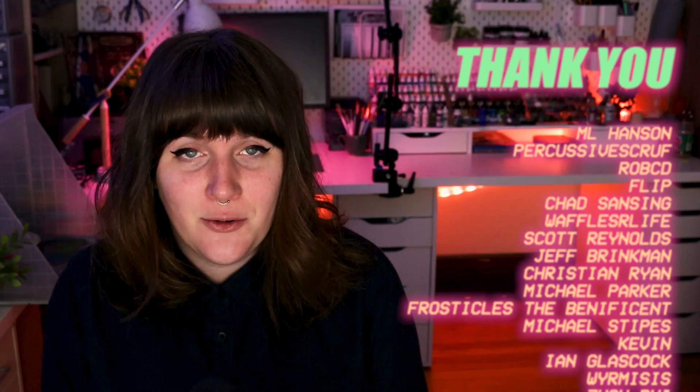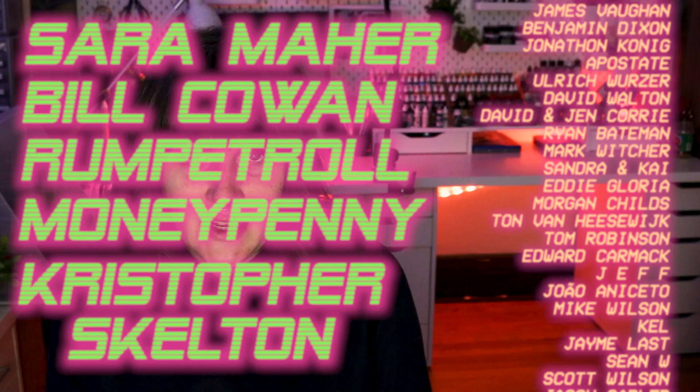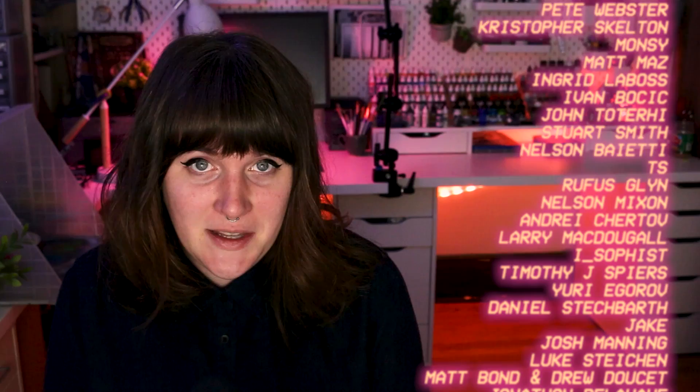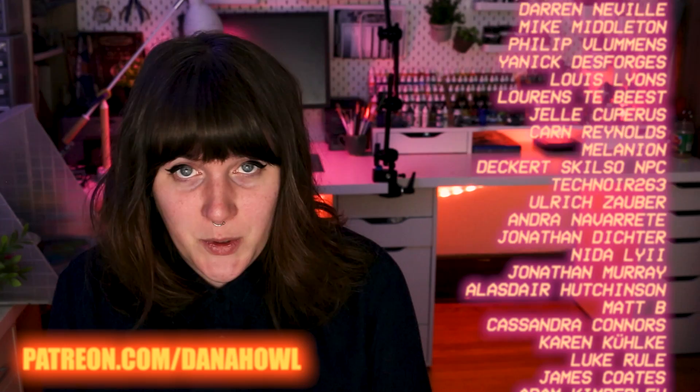I'd like to thank all of my patrons for donating very generously to allow me to quit my job and make these videos full time. I'd especially like to thank Sarah Maher, Bill Cowan, Run Patrol, Moneypenny, and Christopher Skelton for pledging above and beyond. If you'd like to see your name up here, get access to bonus content, or help fund these videos every week, you can become a patron at patreon.com/DanaHowell. Or follow my daily painting progress on Twitter or Instagram at Dana underscore Howell. Thank you for watching, and I'll see you in the next video.